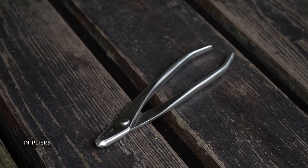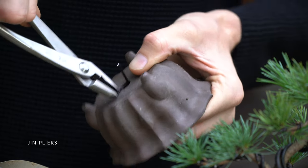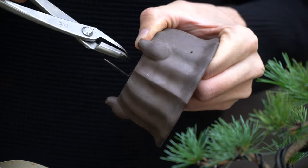A pair of pliers is also handy for attaching guy wires and securing wires during repotting. The plier we recommend is called a gin plier.